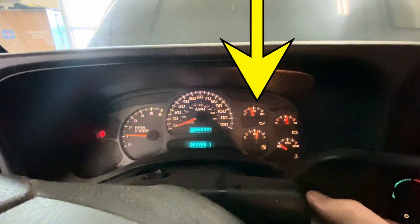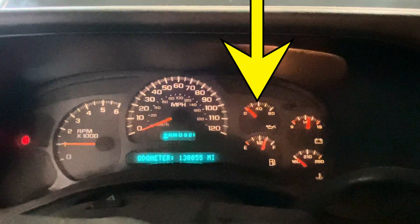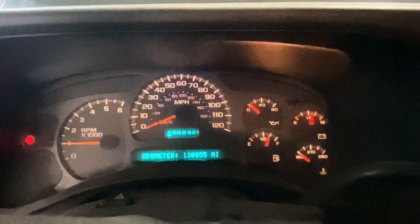Oil pressure goes up, drops down to zero. Every once in a while she'll come back up and then drop back off.